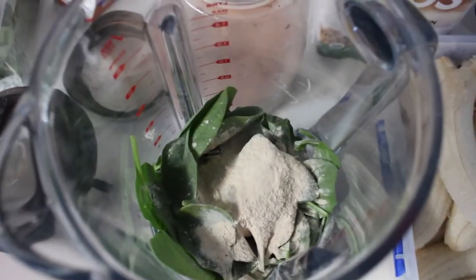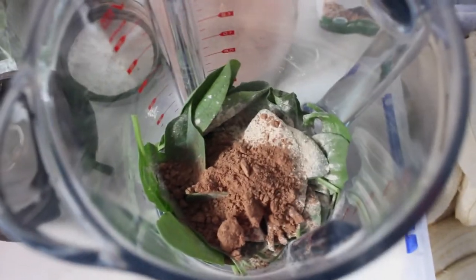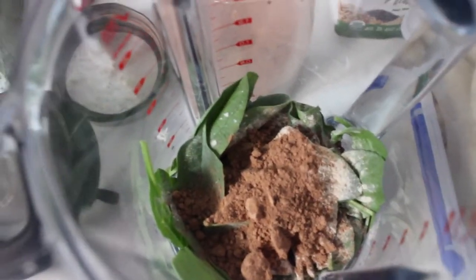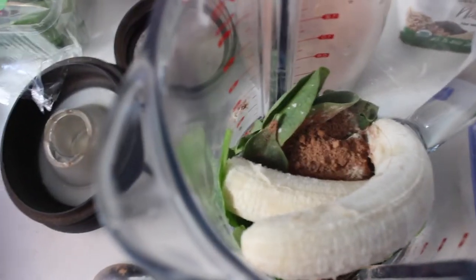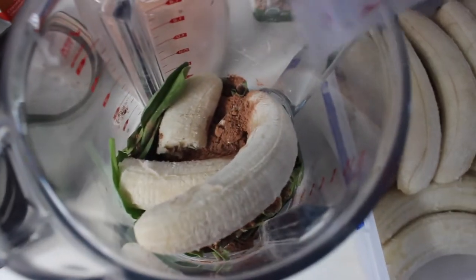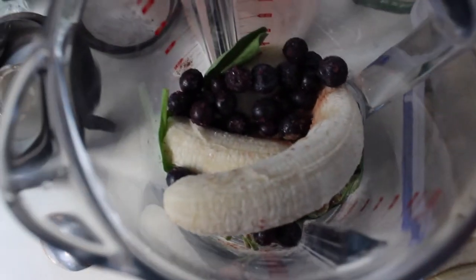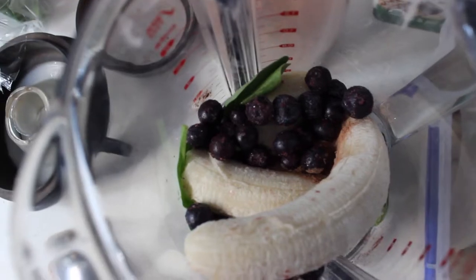Then I'll add a tablespoon of cacao powder — this is like my addiction. I have hot chocolates about twice a day and my smoothies are always chocolate flavored. I also add two frozen bananas, some frozen blueberries, and finish it all off with oat milk because it makes the smoothie super creamy.